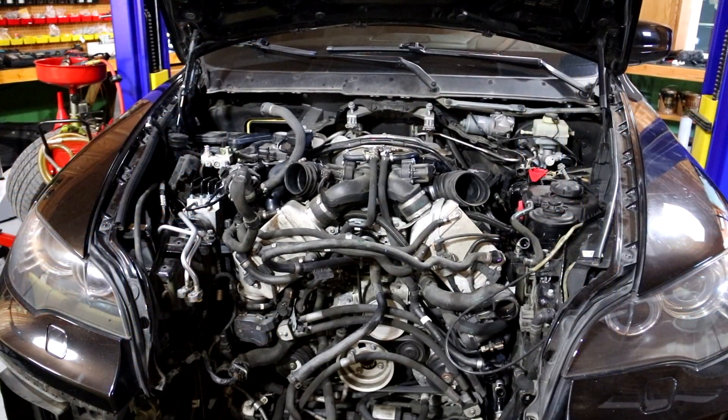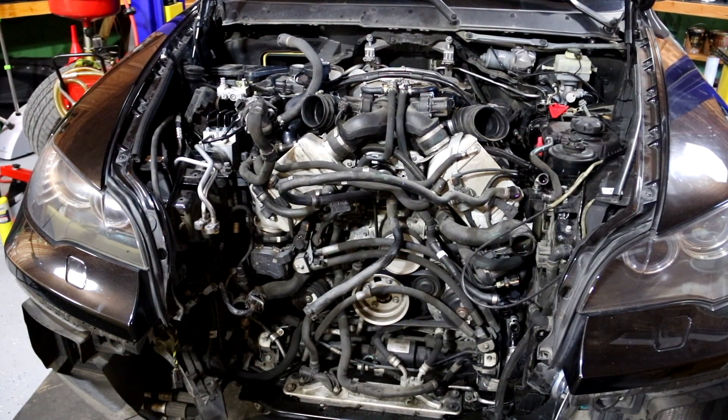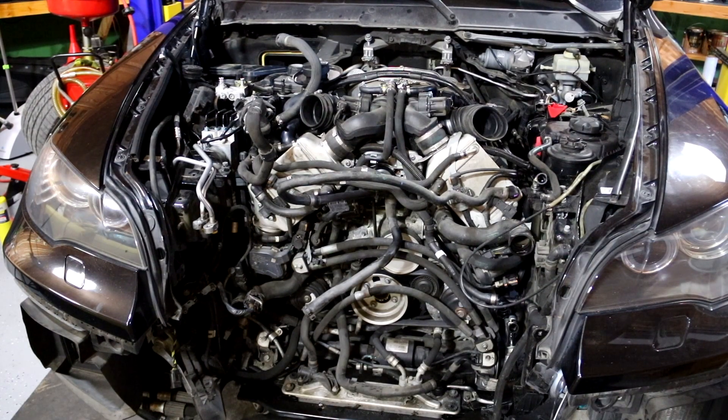What really sucks on these cars — like this X6 M we're doing now — is all the push-lock hoses. You can see how many hoses are on this car. By the time you're due for rod bearings, you're also due for hoses. This car probably has around 30 hoses on it or more.